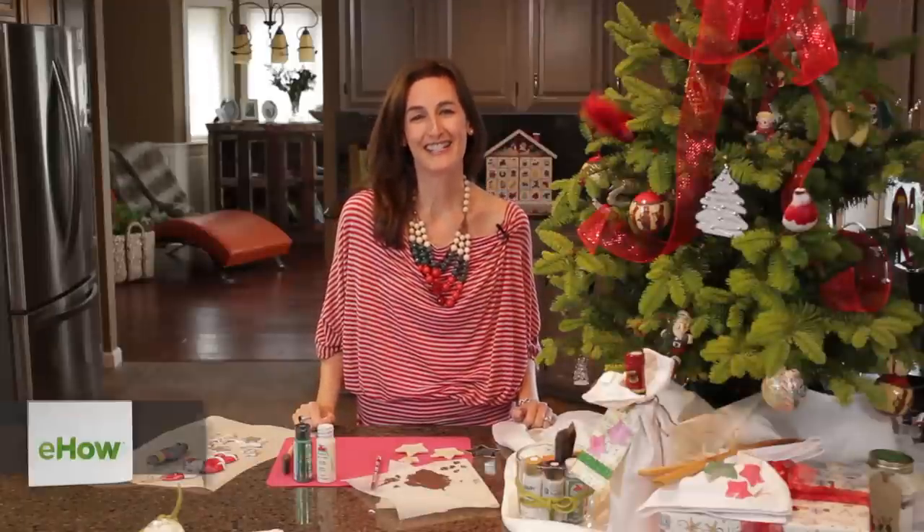Hi, my name is Corianne Etienne and today I'm going to be showing you which paints to use when painting salt dough ornaments.